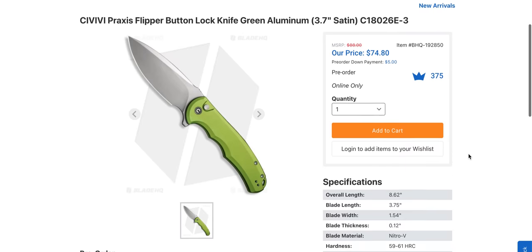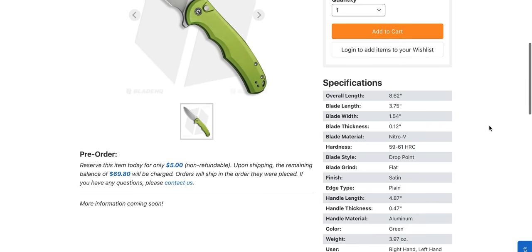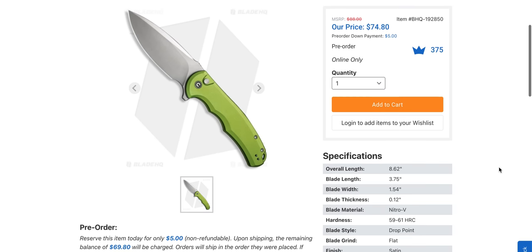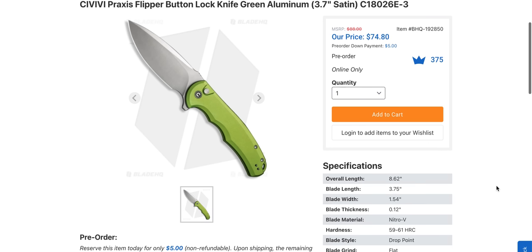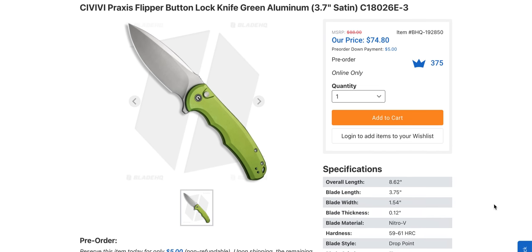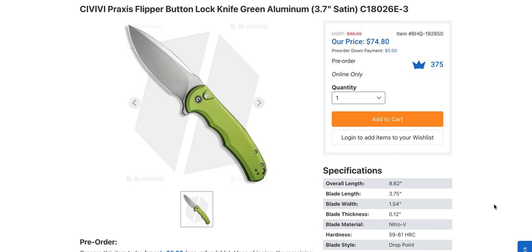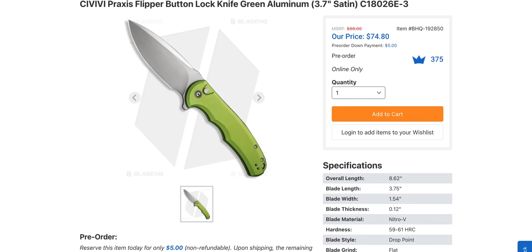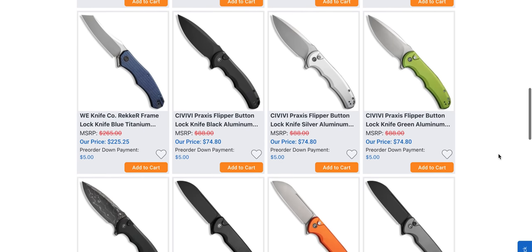Let's look at this green one here — that's really cool. They did Nitro V this time and still kept it under $75. Very, very cool. That is a nice knife. I like to highlight some of the less expensive stuff because a lot of people right now are hanging out with family and found a little bit of free time. This is the type of stuff I like to highlight because it's not horribly expensive. If it was the Civivi Praxis button lock in Nitro V and aluminum for $74.80, it's not a bad thing to wake up to.